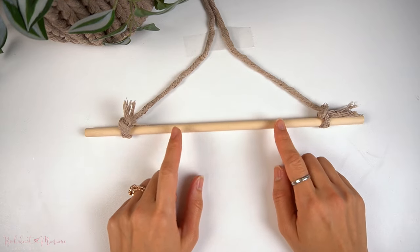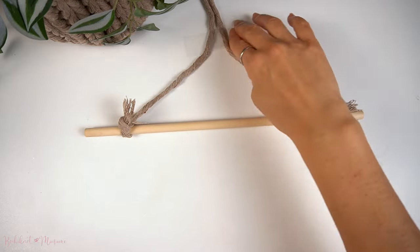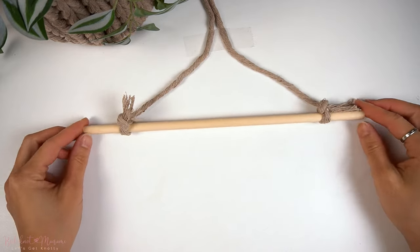Once you have mounted the cord down at the top, you can now attach your vertical cords onto the dowel and start your wall hanging. You can do the same thing with your plant hangers or keychains and mount them down onto the table to start your macramé project.